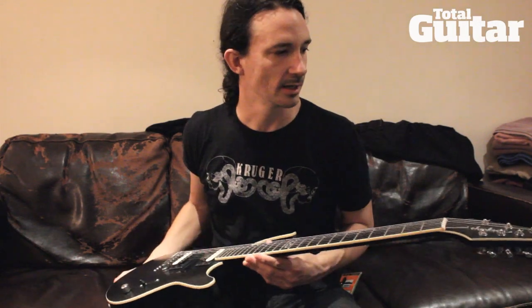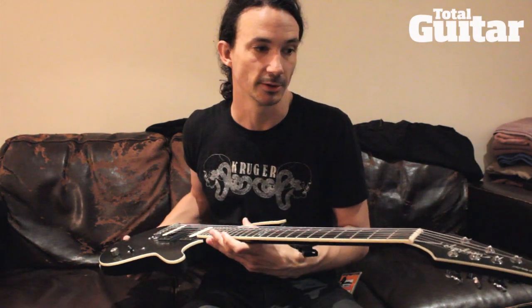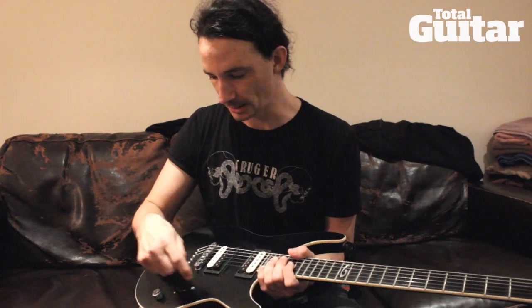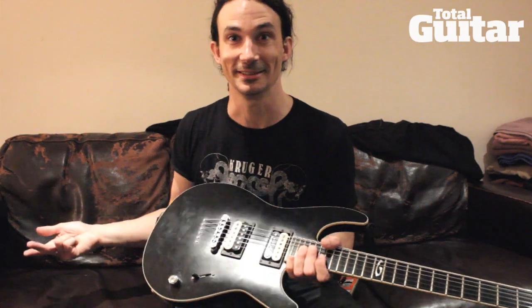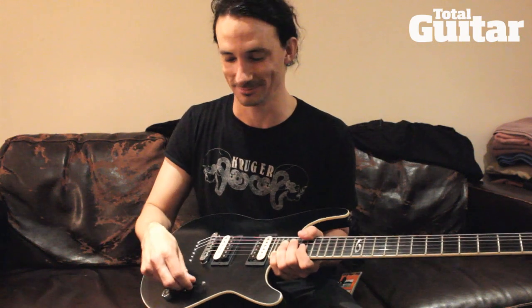I love everything on this guitar because I worked with Jackson to make it. I picked a regular shape, the one I use usually — the SLS — but I had a matte finish on the painting and I just have one volume knob. I don't have the tone knob that every metal head would like to get rid of, and I did it. It's really, let's be honest, it's useless.